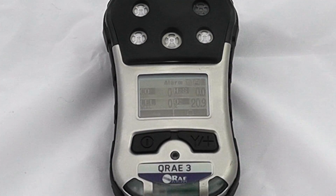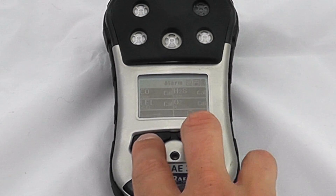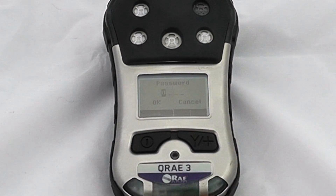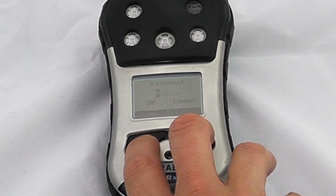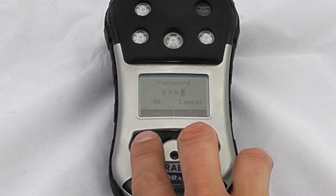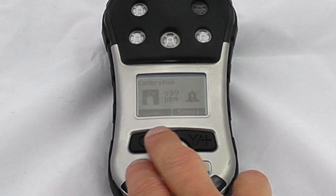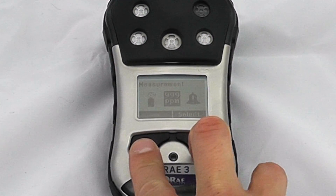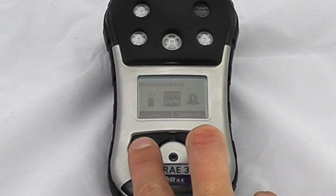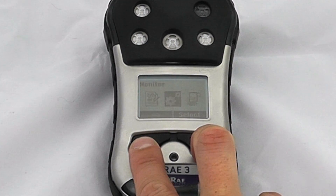At the moment it's letting me know all sensors need a calibration, so we'll calibrate these with a standard full gas mix. To get into the menus, hold the mode and yes buttons together. It will ask for a password — as standard this is 0000 — and now we're in the back menu with calibration options. This is very similar to any other Ray instruments.